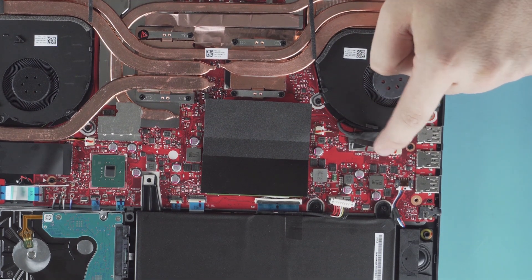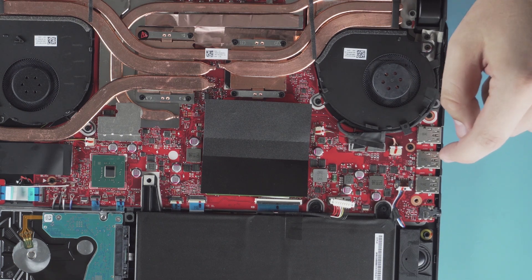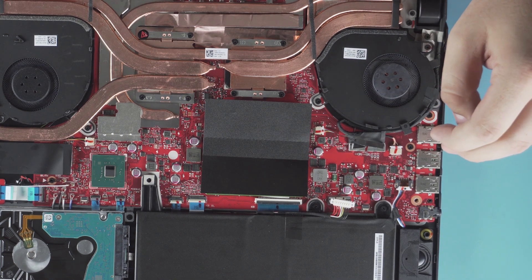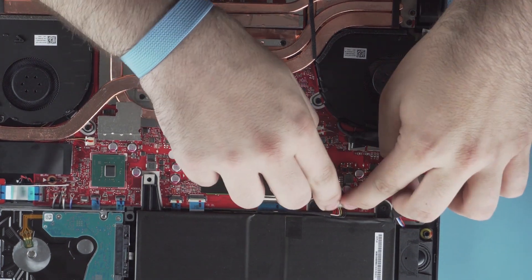Outside of that, that's pretty much all you can do on this laptop. If you're looking over here, this is where your eDP connection for your 240 Hertz display is — it's a nice four-pin eDP that passes all that data. Outside of that, that's pretty much it.